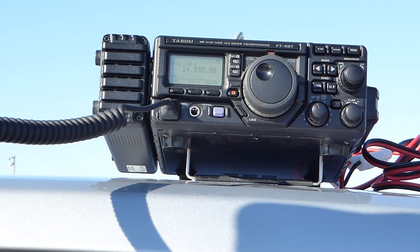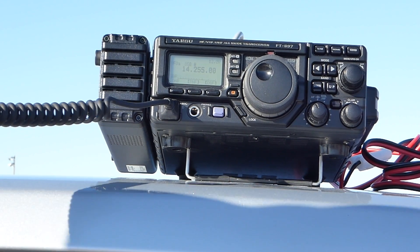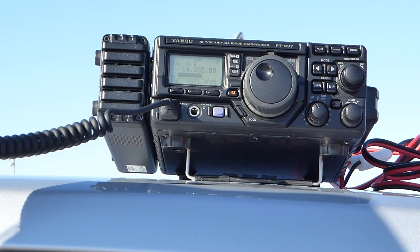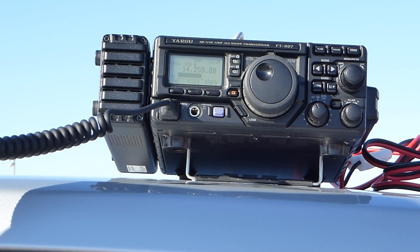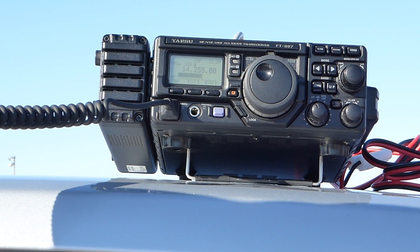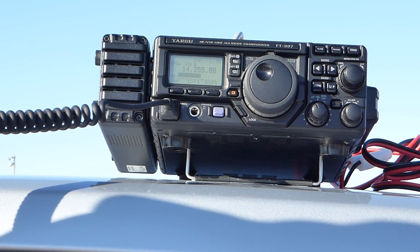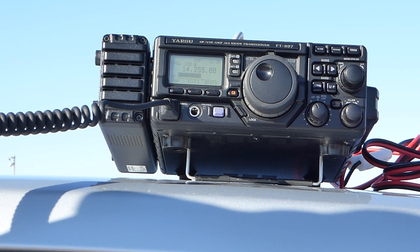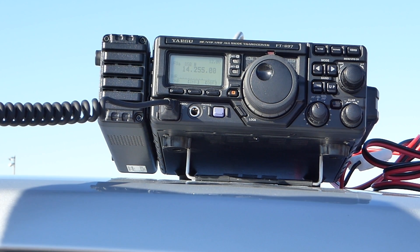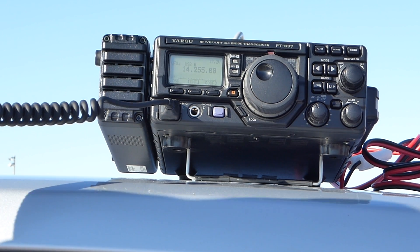VE3TWM portable. Roger, your 59 1K. Copy that. Please copy 59 Ontario. 59 Ontario. Thank you, good luck.